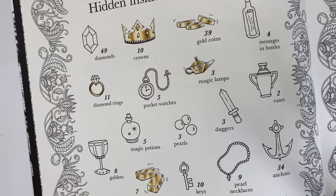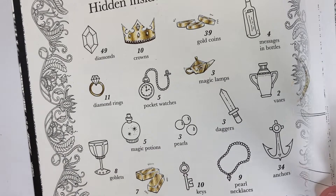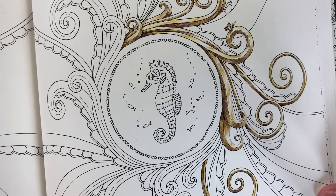Hello everyone! Today I'm going to show you how I color gold. This was a video that was requested of me, so we will be coloring this page as well as on this page here. So let's get started!